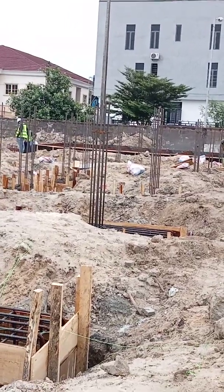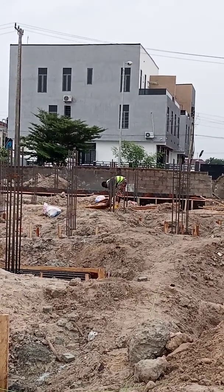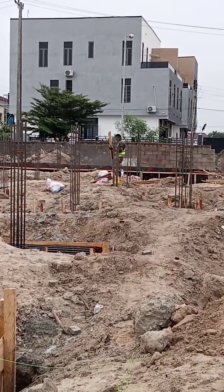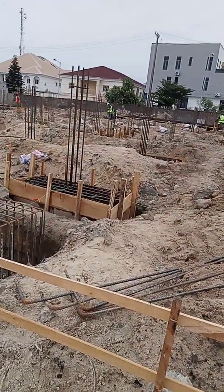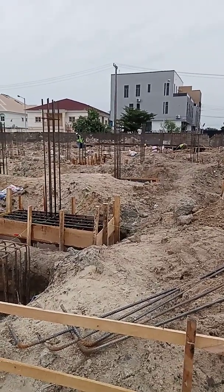Let's check the next pile cap as well. He's on the next pile cap now. Let me show you guys — that's how we get it done and fix it.